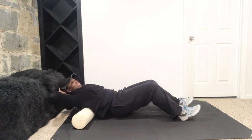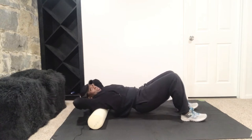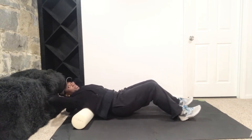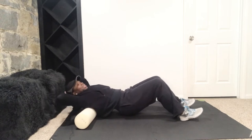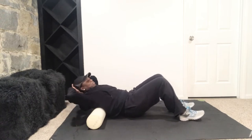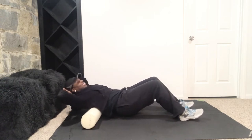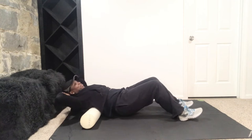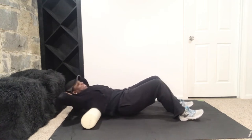This just feels good. This is also called the poor man's massage. The other name for it is self-myofascial release. So you're just releasing the fascia and muscle — that's all.